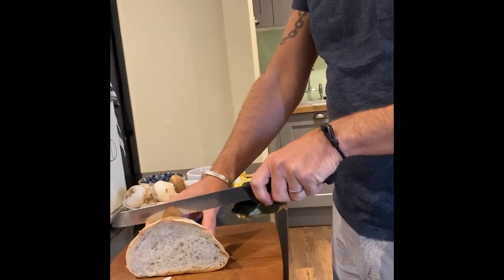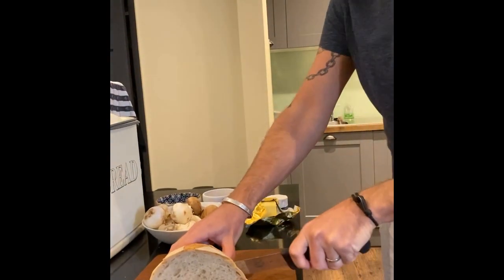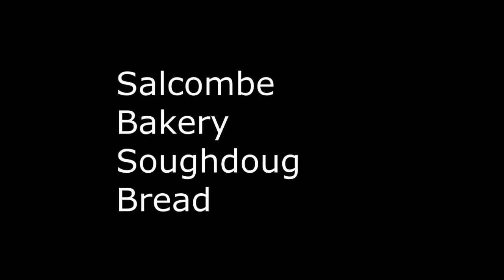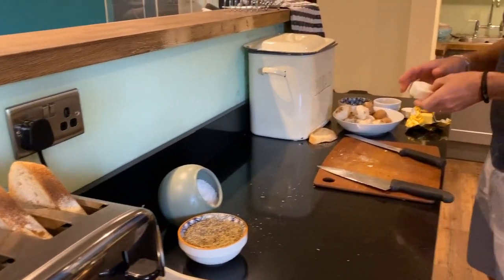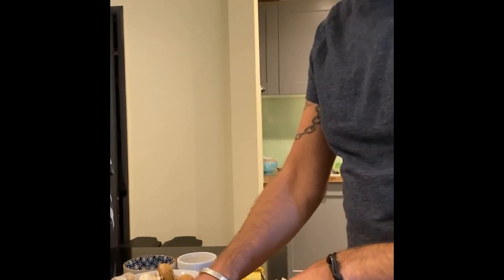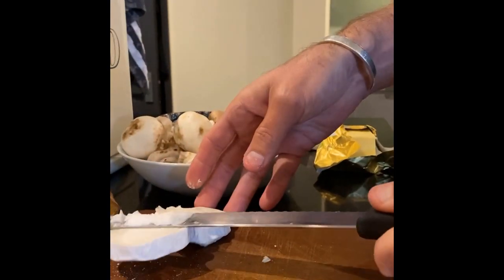We always use sourdough. The bread we buy from the local bakery down in Salcombe and it's a really good sourdough. Next thing to do is prep the goat's cheese - in our farm shop there's a really nice Devon goat's cheese.